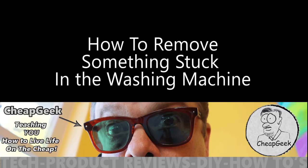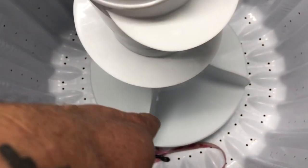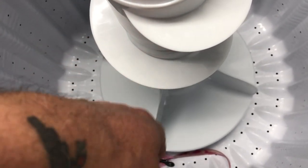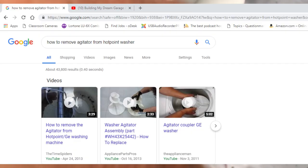Let me show you one way you can take care of that. This dog leash is actually stuck around this agitator assembly. Now there's a couple different ways to fix this, but with this particular washer — and I would look up your washing machine model on the internet.